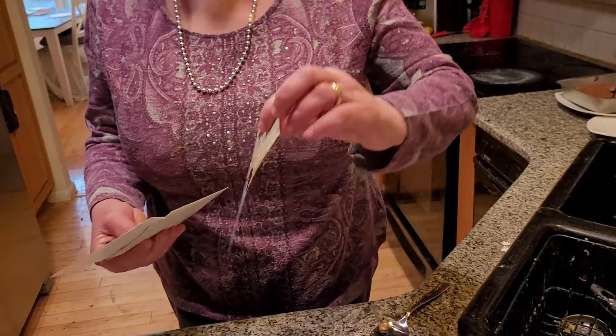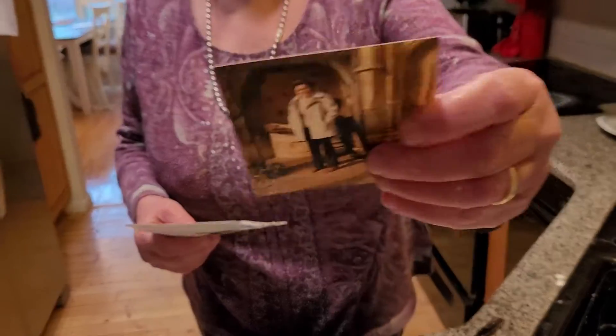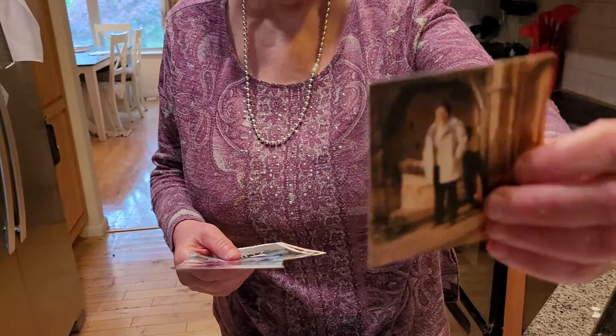Hi everybody! Today is the day before Mother's Day and my mom is a very special lady, and so is my mother-in-law. This is my mother-in-law Molly, and this is my mom — this is many, many years ago, back in 1979.